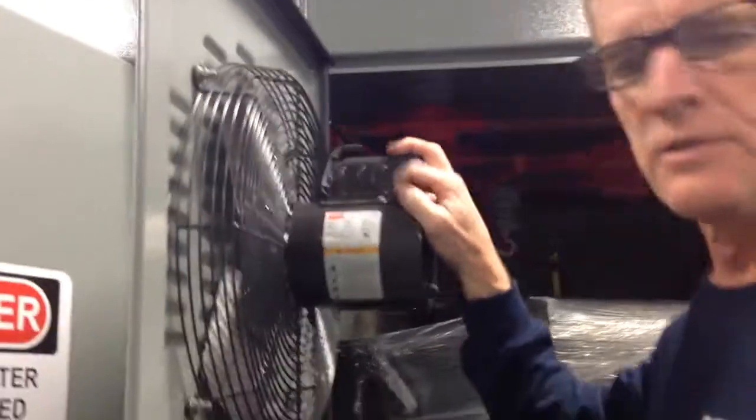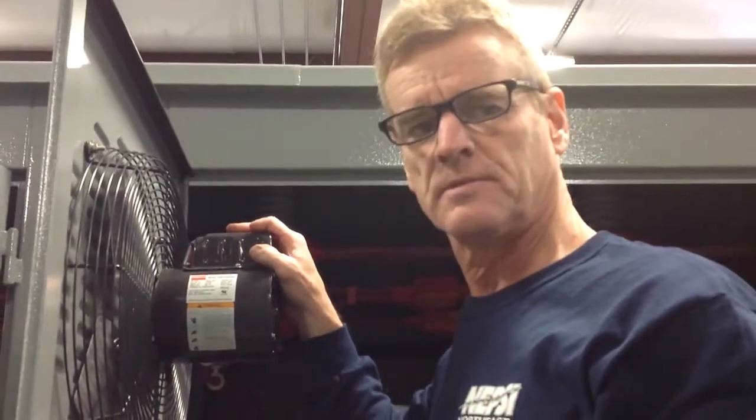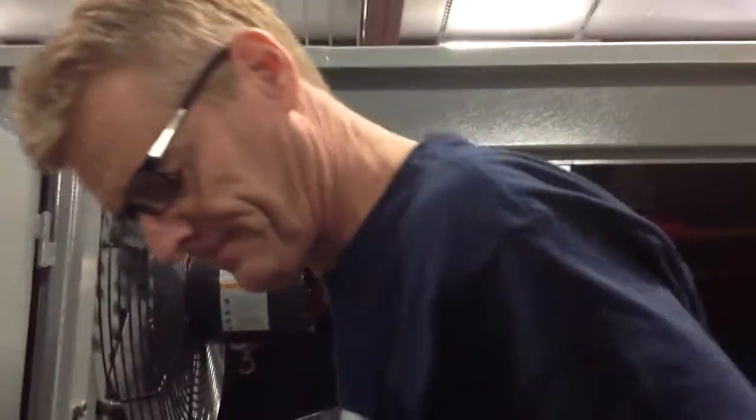Restore power to the fan, then operate the thermostat so that you confirm that the fan starts and stops, and you're good to go. That's it.